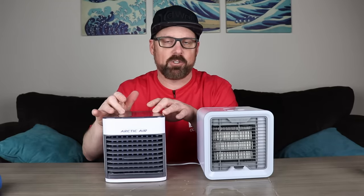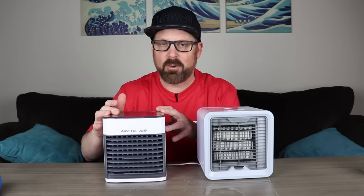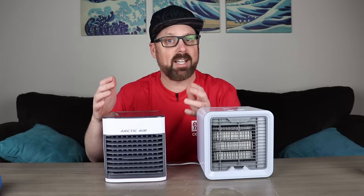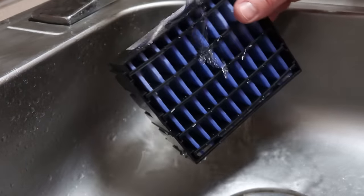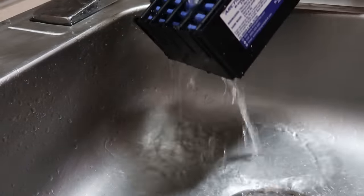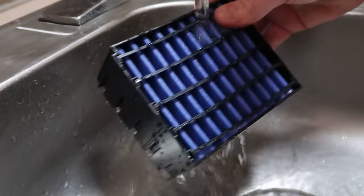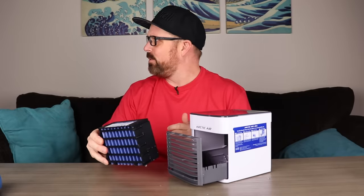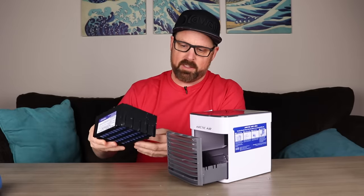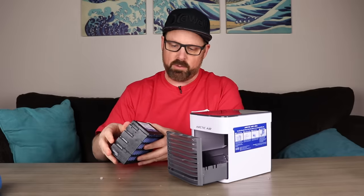Now let's do what the instructions say — put some water on that filter and toss it in the freezer for about a half hour, then put it back in and see how much of a difference that makes. I got cold water and soaked the filter until completely wet. I got it in the freezer and let it sit there for about 50 minutes. You can see there's ice buildup on it — so it's well frozen.